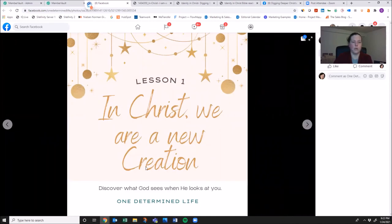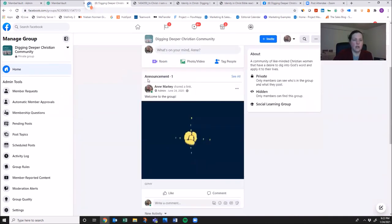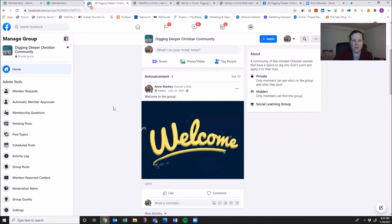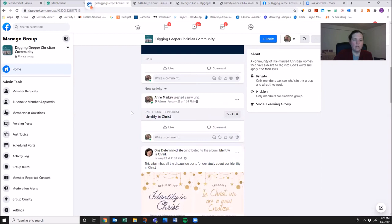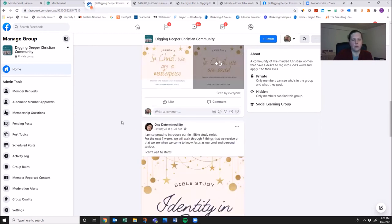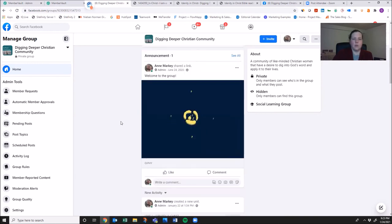Lesson one is 'In Christ, we are a new creation.' There'll be a question and comments, so you can fill in your thoughts or ideas, or you can go straight into the wall for the community. I've welcomed you to the group and added a few posts. I've created this unit for our Identity in Christ study, so all the different posts for our Bible study will be in this unit, but you can also find them if you scroll through the posts.